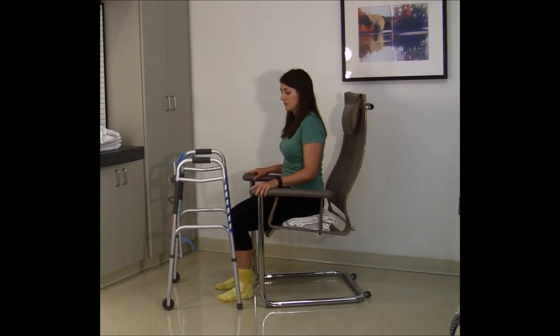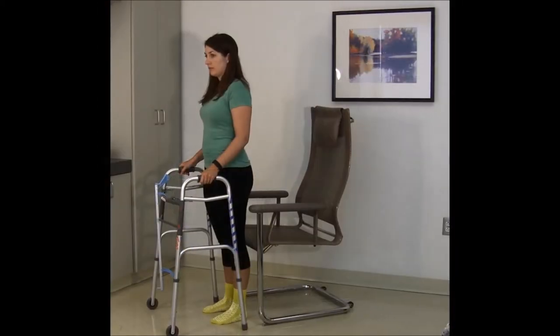Do not sit on low chairs or recliners, low stools, or low toilet seats. Sit only in chairs that have arms. Seat height is a very important part of preventing hip dislocation.